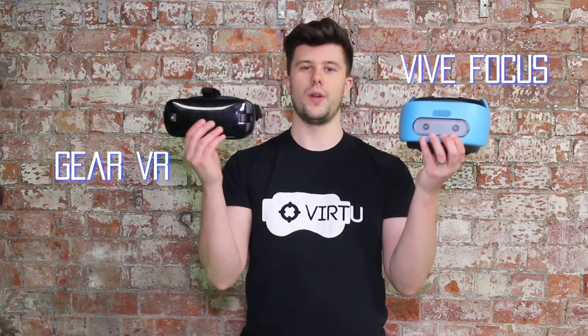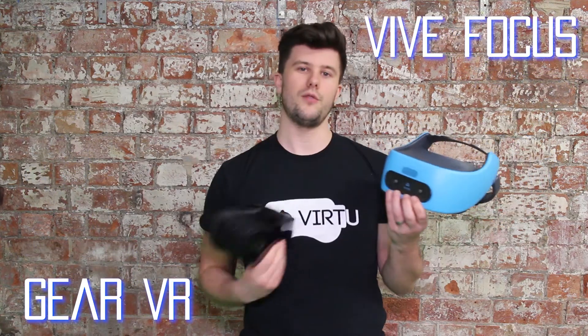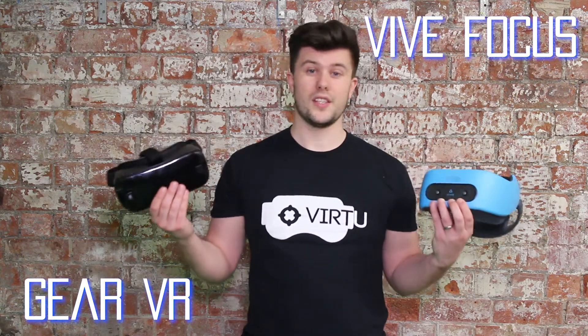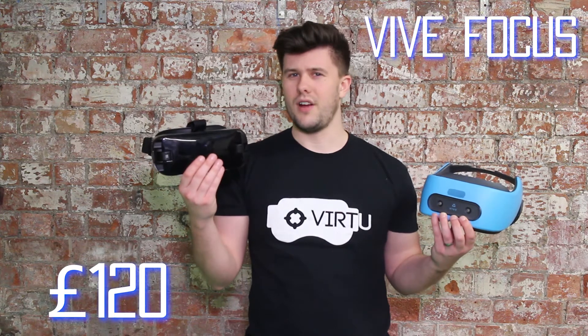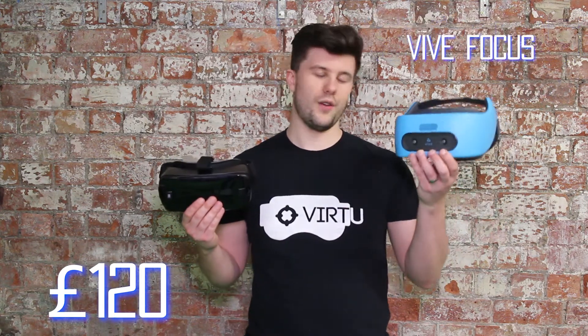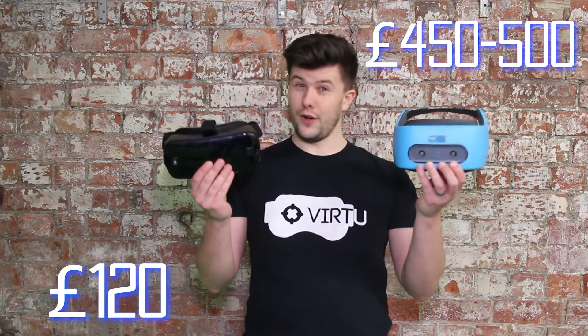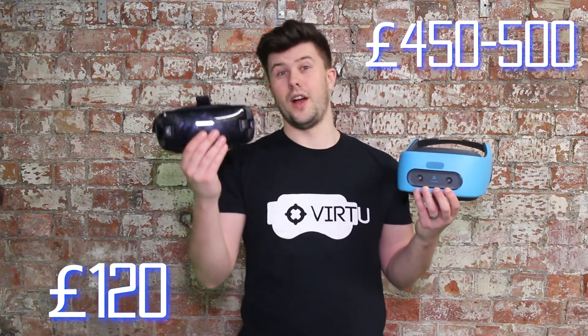These are the two headsets we're looking at. Starting with price: the Gear VR is £120 and is compatible with a number of Samsung phones — if you don't have one you'd have to buy one, though there's a workaround for other phones. The Vive Focus is around £450 to £500 when you account for the conversion rate. So all in all, for a like-for-like price comparison, most people already have smartphones so wouldn't need to buy one specifically.